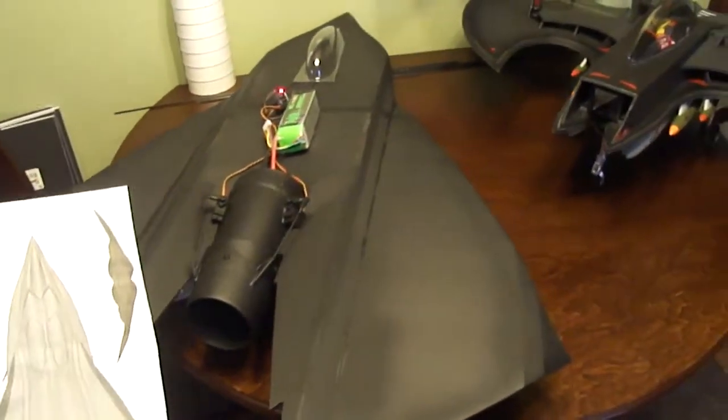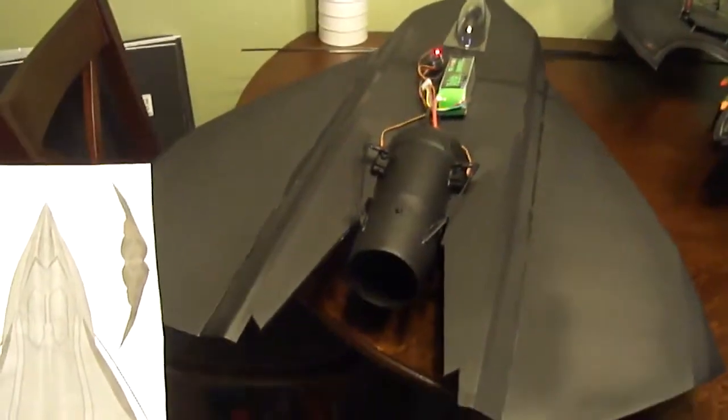Alright, this is my latest project — my EDI stealth drone. They call it the Tin Man.